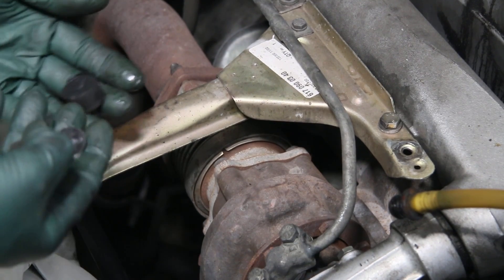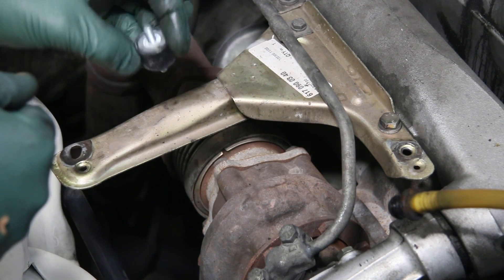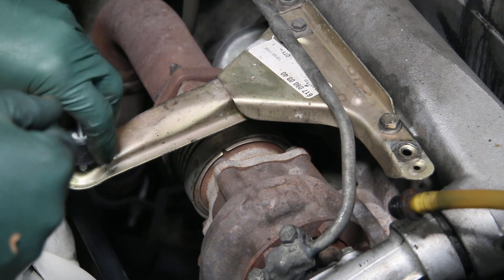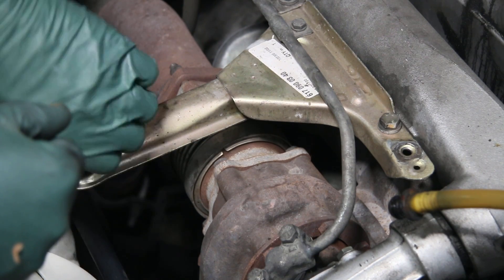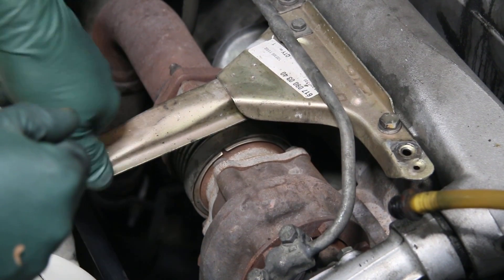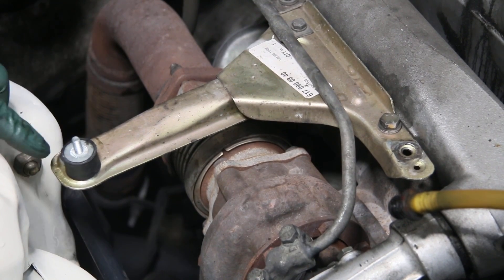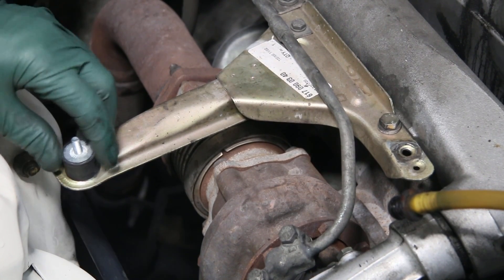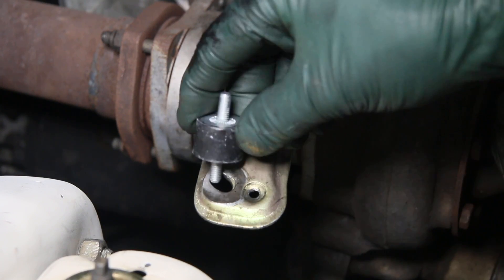So the way to prevent these types of problems — number one — is every time you install one of these rubber mounts back on the bracket through the factory threaded hole, you can screw it down by hand, and this is how you'll find a lot of these. They'll just be tightened down like this, and that's okay — it's nice and firm. But over time with the vibration that you're familiar with on these diesel engines, the thread starts to wear and eventually the holes will elongate like you see here.